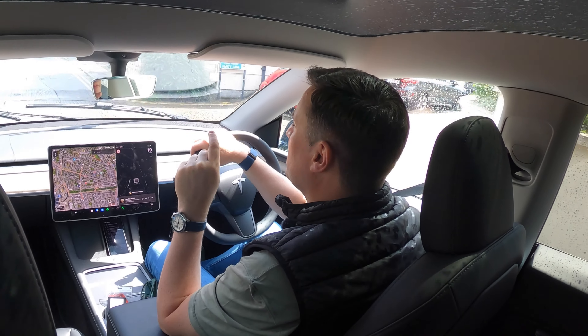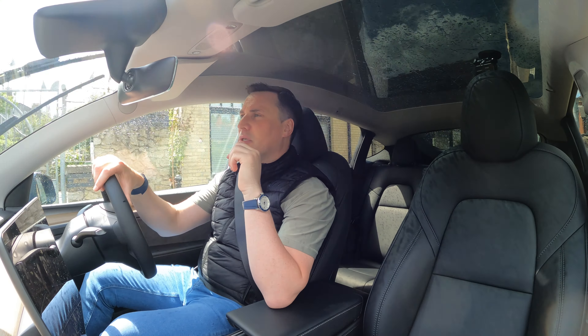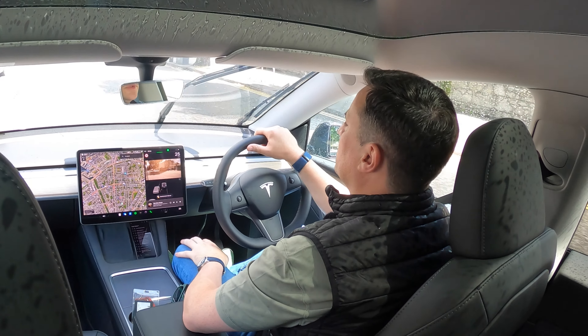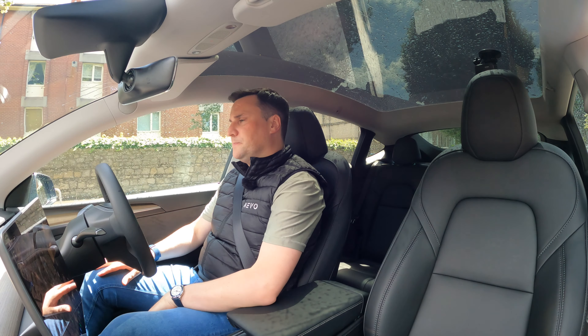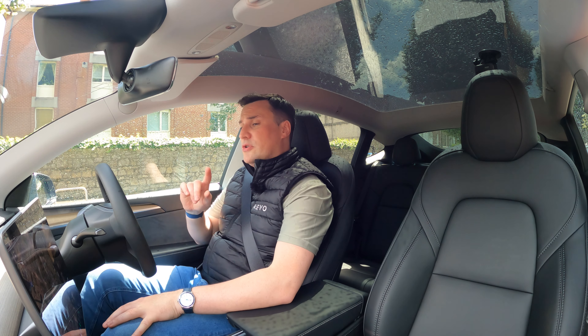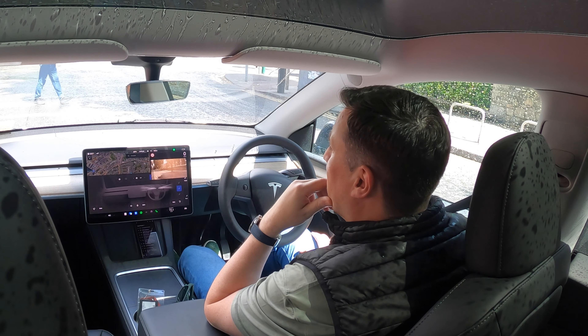Out for a drive in the Tesla Model Y RWD. The suspension is probably still a bit on the firm side, and there are rumors of air suspension coming at some stage. On a broken-up alleyway in Dublin it's not jolting you around, but it is on the firmer side. When you indicate left, the left-hand B-pillar camera pops up on screen — very handy for cyclists and tight spaces.